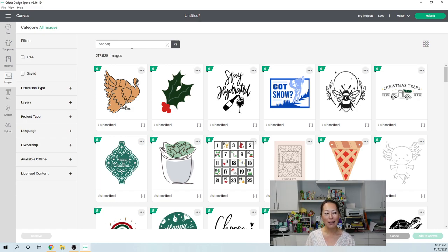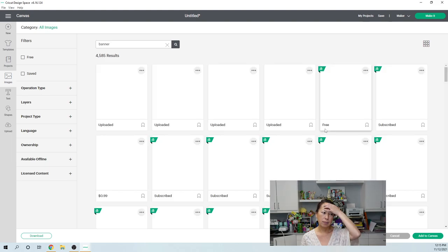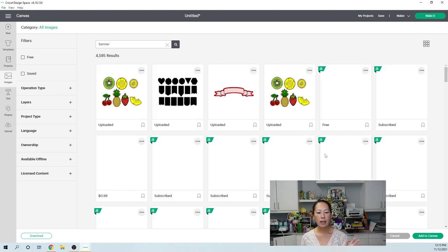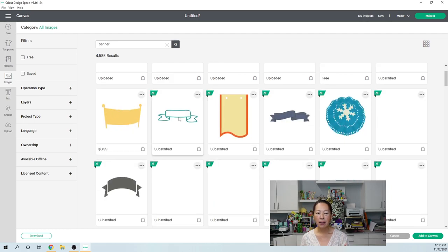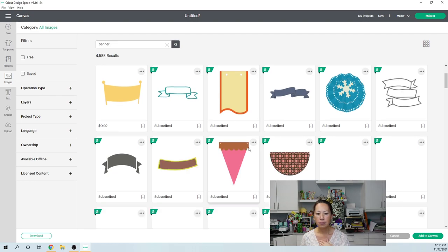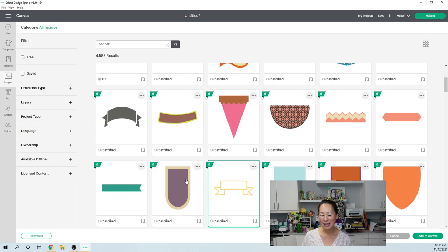I haven't put it together yet but I've already cut everything. I'm super excited for this character. The search got a bit stuck — it wasn't letting me hit enter. We want a straight across banner. I normally use something like this — this is the one I wanted to use. It felt more matter-of-fact. Let's select this one and add to canvas — I accidentally selected this holly thing, so we'll just have to delete that.